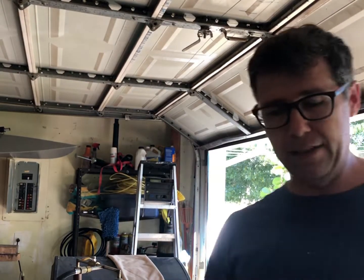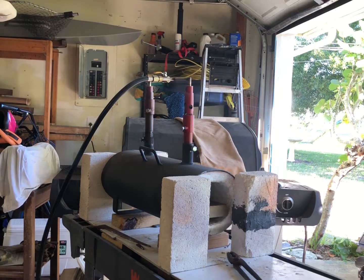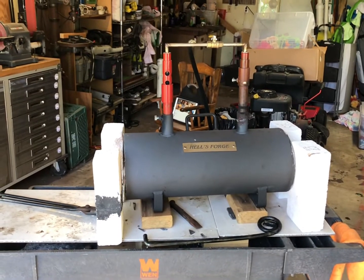Hello! I thought I'd show you guys how I heat treat my knives. This is a Malaysian style wood carving knife made out of 1080 CRV2. This is a two burner Hell's Forge — that's what I'll be heat-treating in today.